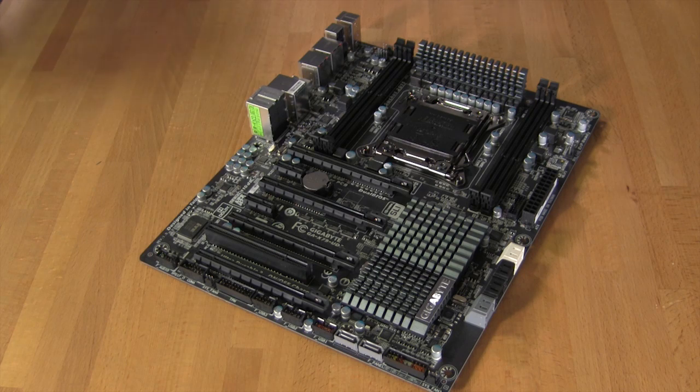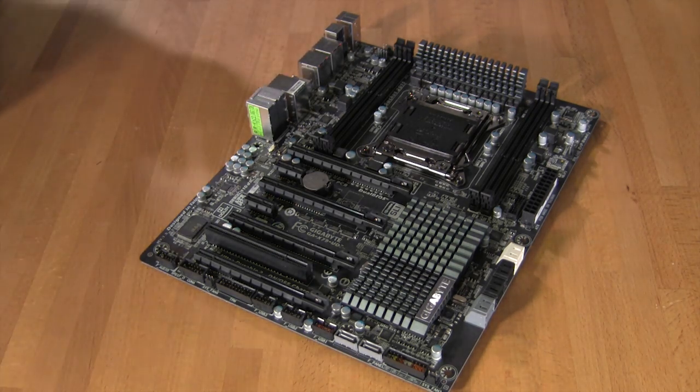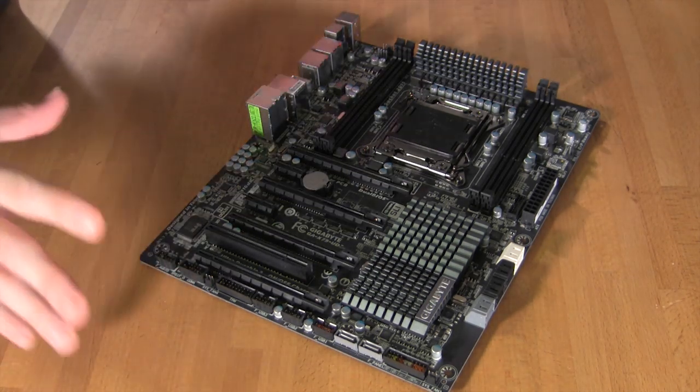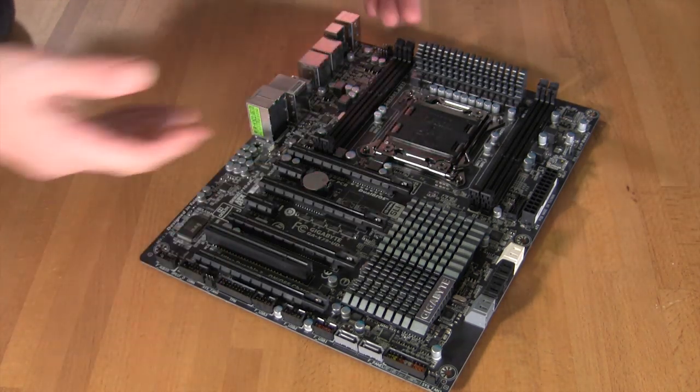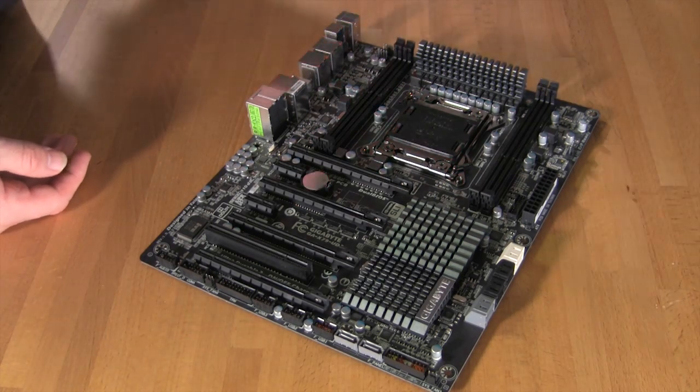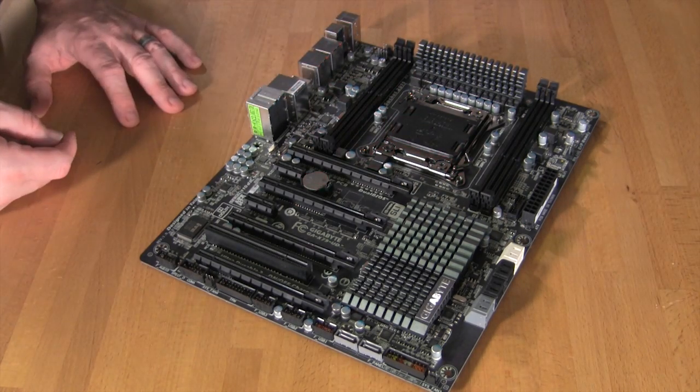Now that we've gotten the board out of its static bag, let's take a look at the basic layout. It's a clean design that actually follows a similar form factor to Gigabyte's G1 Assassin 2. It's also only going to have 4 RAM slots versus the 8 that we saw on the UD5.